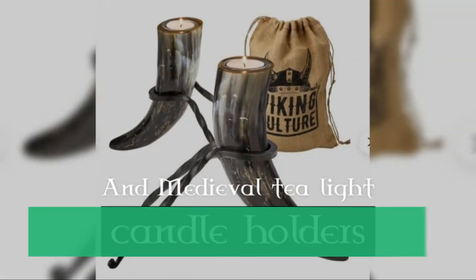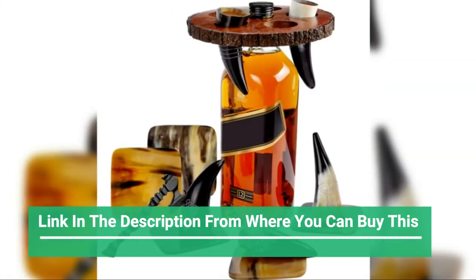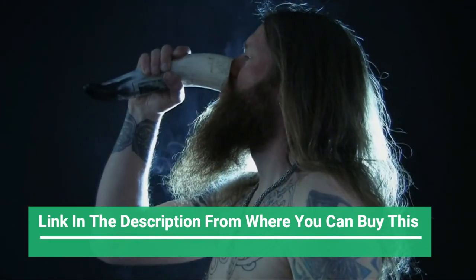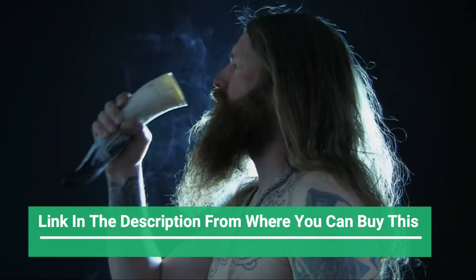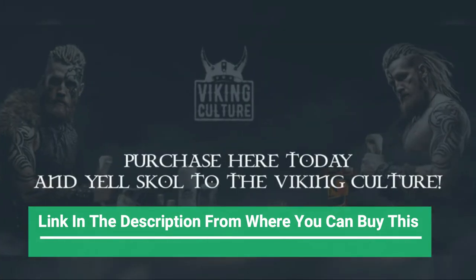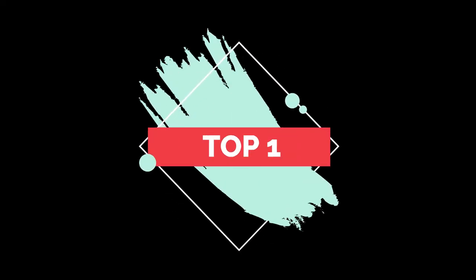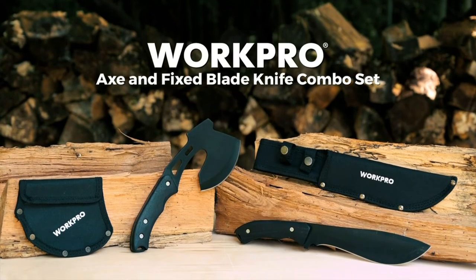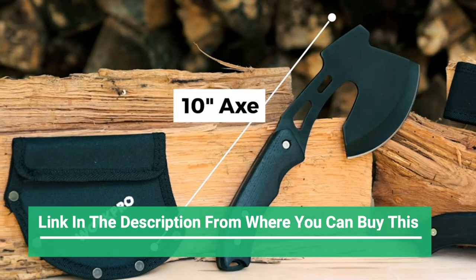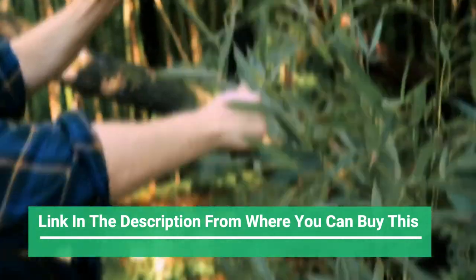This Viking axe features hand engraved runes along the strong 24-inch Sandhan wood shaft and a semi-sharp carbon steel blade designed for both display and functionality. The authentic style Celtic pocket knife is carved with hand-forged carbon steel — a 4.5-inch fixed blade that wraps around your finger to give you a firm, controlled grip, and comes with a genuine leather pouch you can wear around your neck.